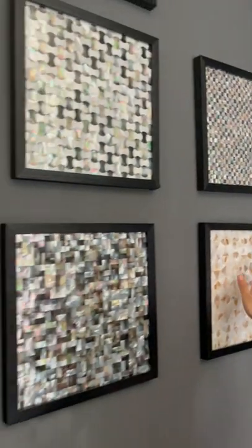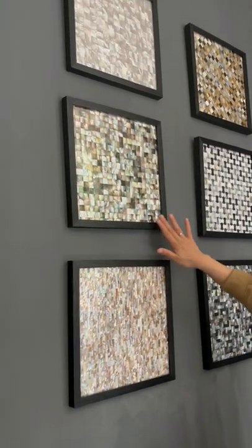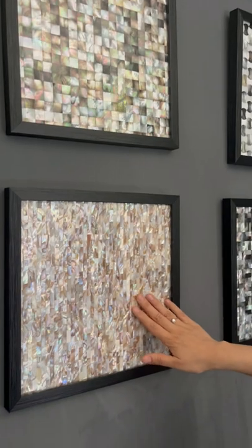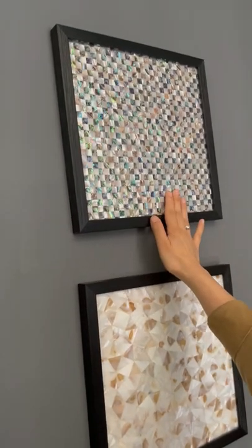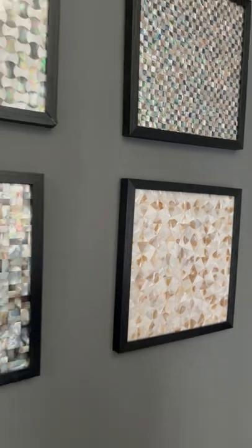Here you can see the wall tile decorations in different colors of mother of pearl. This is Tahitian mother of pearl, and this is Chinese river freshwater mother of pearl. Here you can see we mix the New Zealand abalone shell with the white lake mother of pearl.